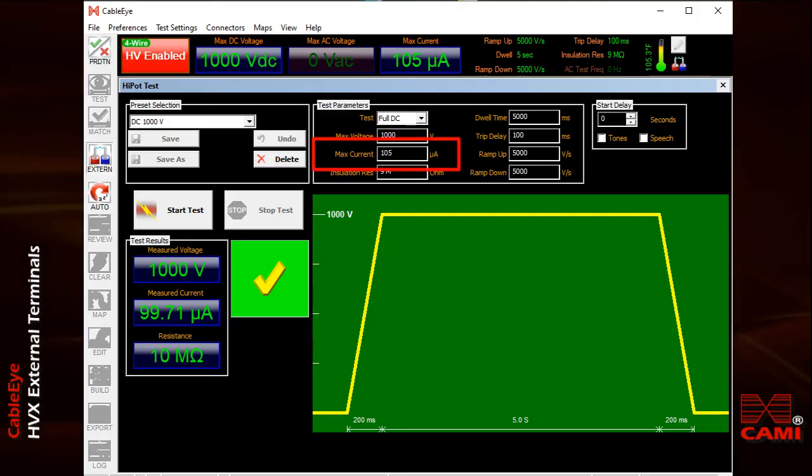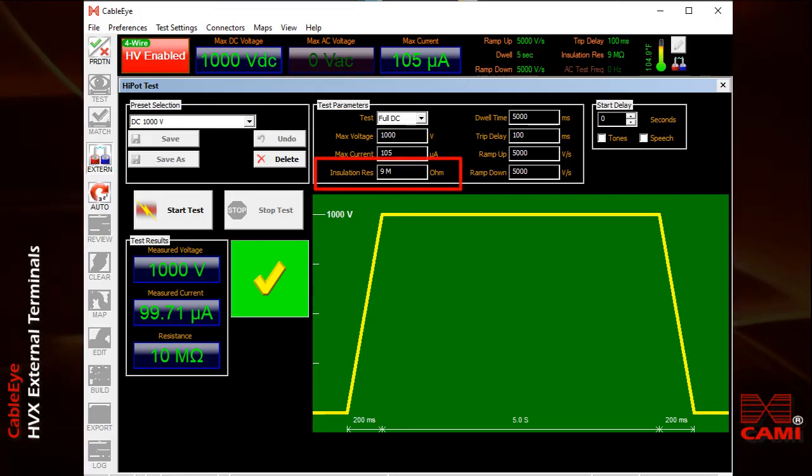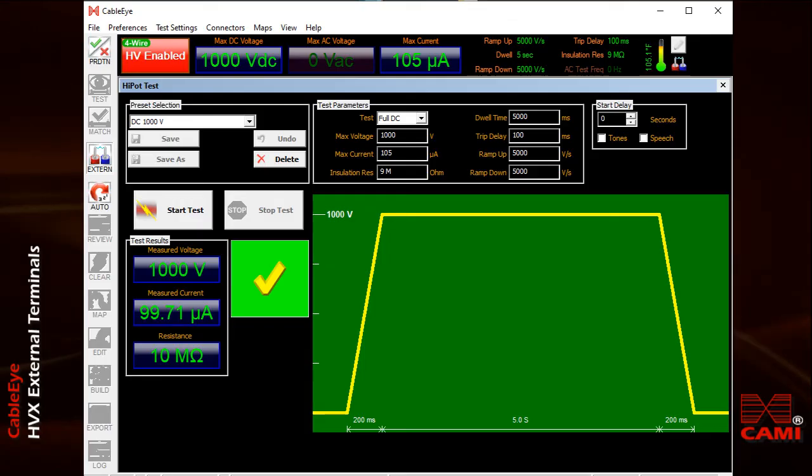Notice that I've set the maximum current to 105 microamps. I've also set the minimum isolation resistance to 9 mega ohms. If either of these limits were violated, the test will fail.